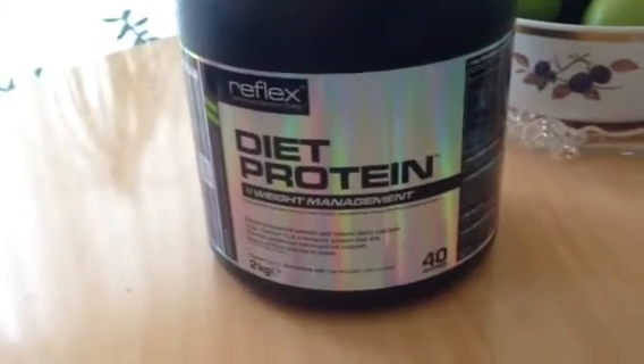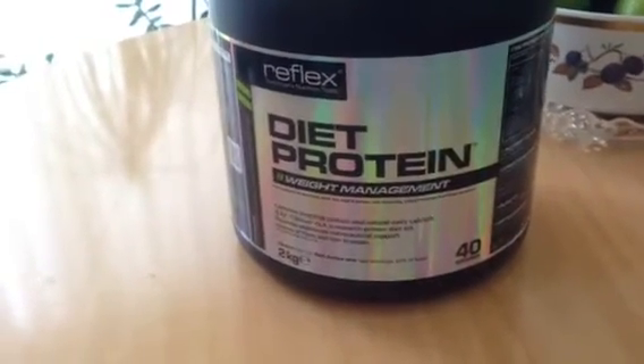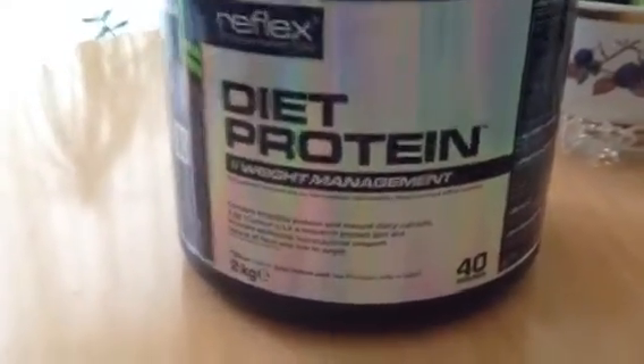Hey guys, another world's first! As you can see, this is Diet Protein from Reflex. The reason why I'm doing this right now, even having just done an unboxing, is because...